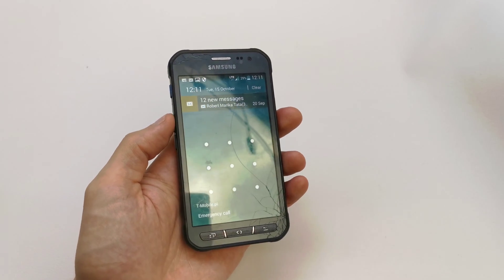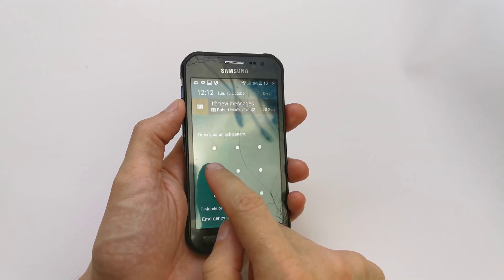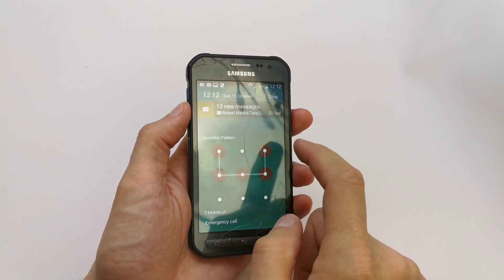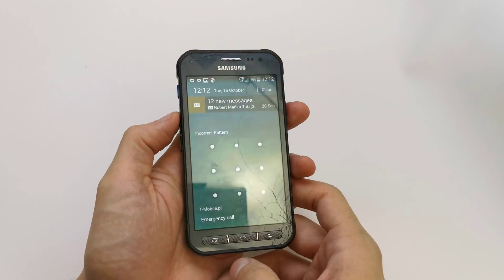Hi, welcome back on the What Yourself channel. Today I'm going to show you how to do the hard reset of your Samsung XCover3. This operation can be helpful if you don't remember the password to your phone or just the software doesn't work properly.